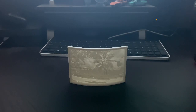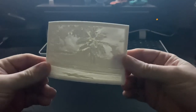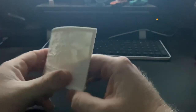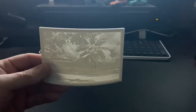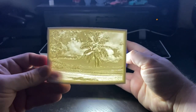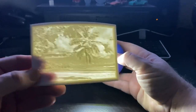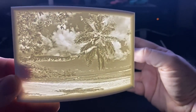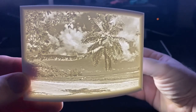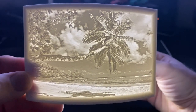Hey everybody, this is Colby with Kowalski Does, and today we are going to be talking about lithophanes — more importantly, nightlight lithophanes. This is one I recently created on itslitho.com. I've got it dark in here so we can see, and I've got a flashlight. There's your beautiful beach picture with a tree, and there's even a little boat in there.